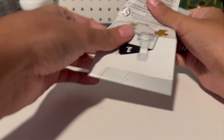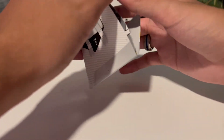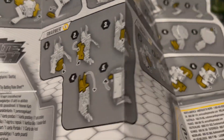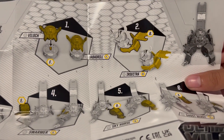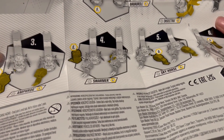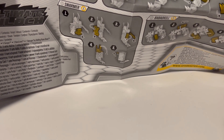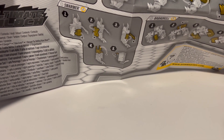So here are the instructions. If you don't know how to build this — well, I don't really know either. This side looks like it's for the individual parts. I'll figure it out — I don't need instructions.